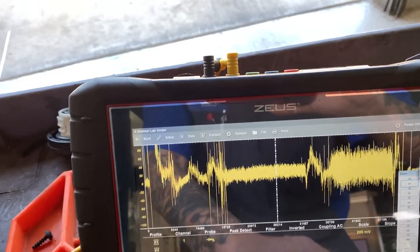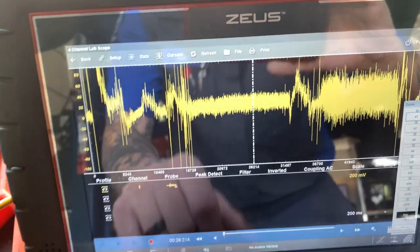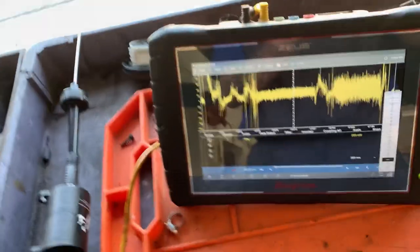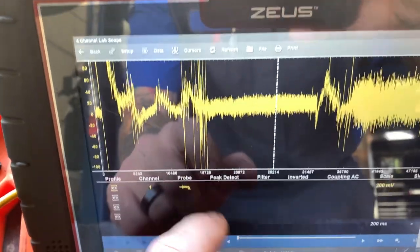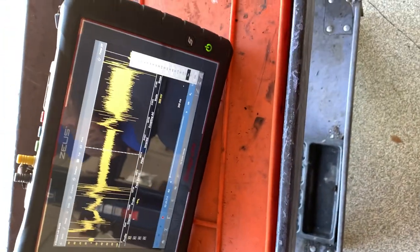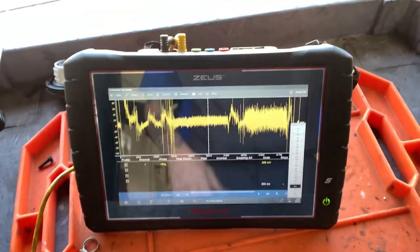Zoom out. You can see the difference — this here is where I was just waving it around.